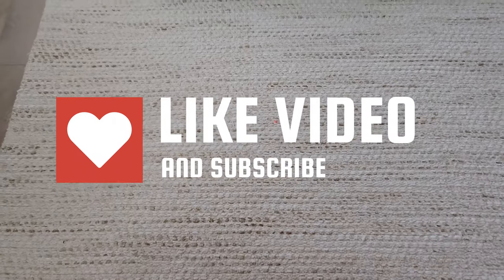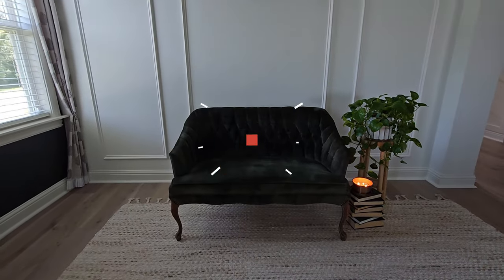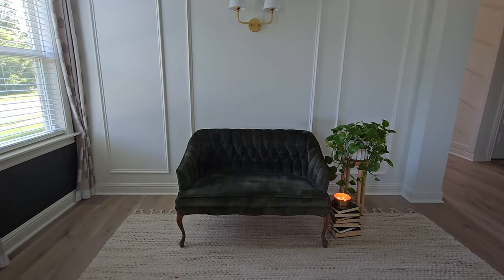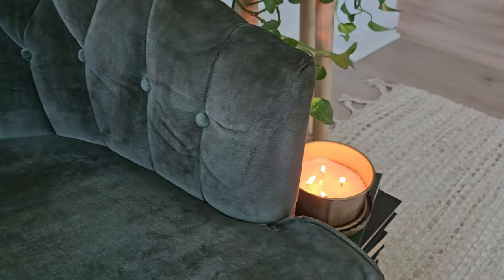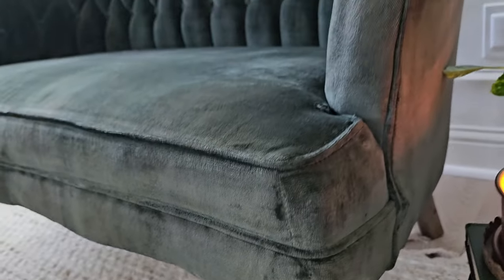After the color fixative dries, you can sit on and use your furniture. I absolutely love the transformation that some simple dye did to this vintage settee — it was in really great shape. Some dye did get on the legs, so I'm going to strip those and do a vintage refinish on them. You can see a little green where the original stain was already wearing off and the wood was exposed.